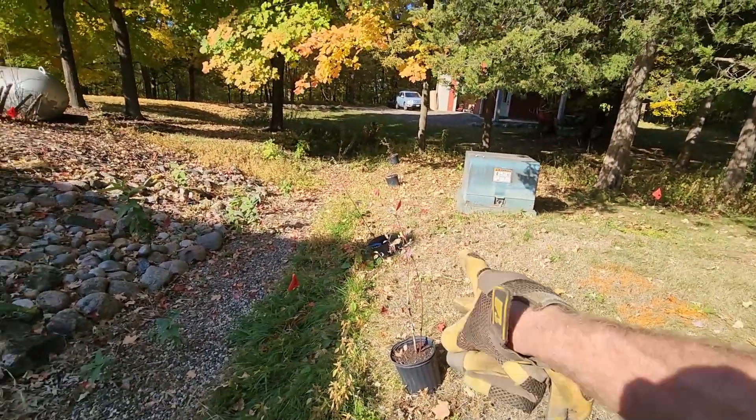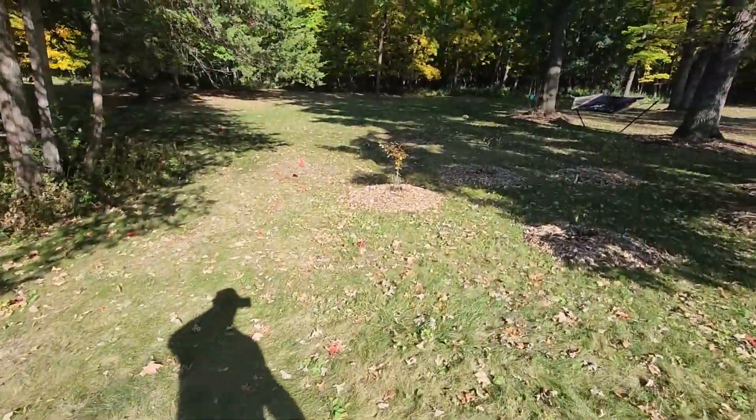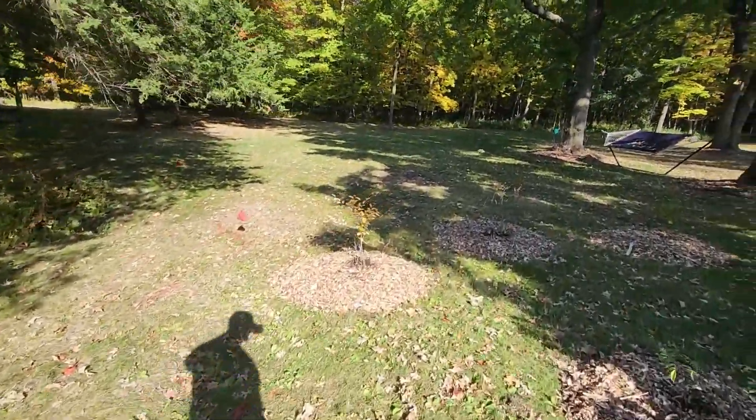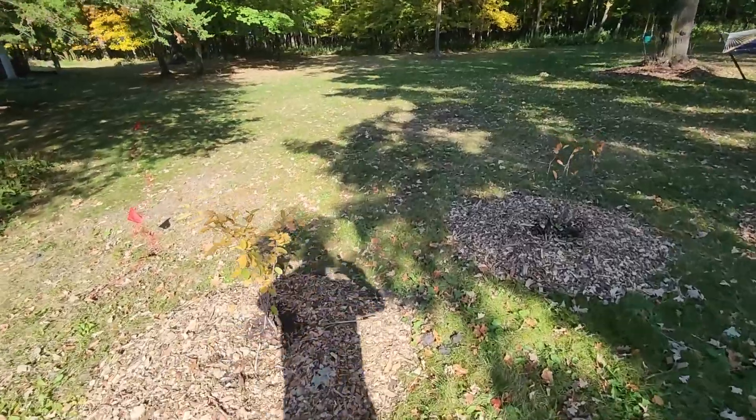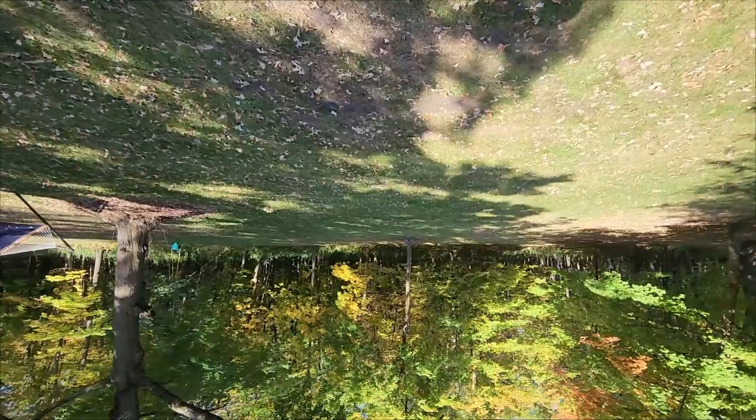In the swale area we have a serviceberry, elderberry, red elderberry, black elderberry, and some black chokeberry — two of those and two serviceberries. I'm thinking about putting some grasses in the middle as well. On this side of the swale I've got the dogwoods going in, plus a couple of blue iris and some other plant with really long roots.